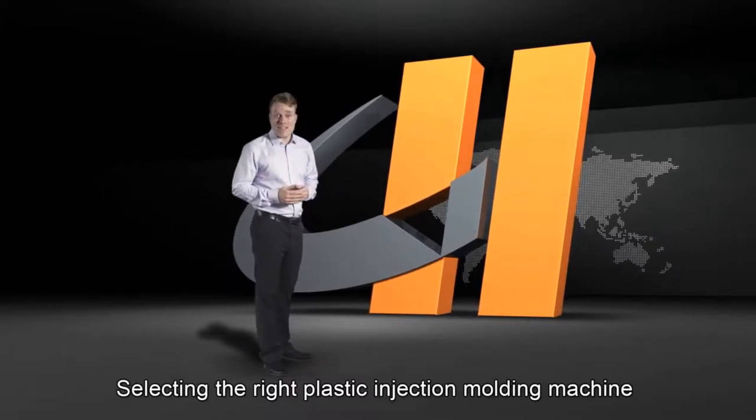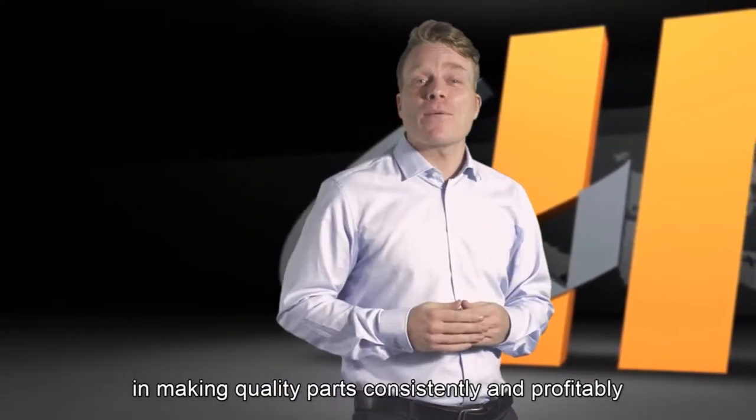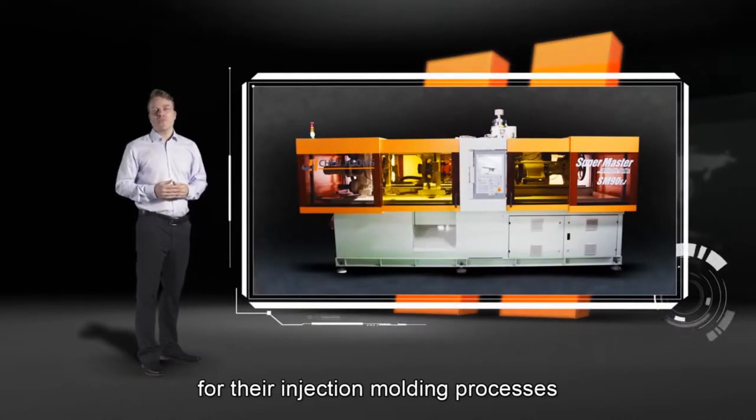Selecting the right plastic injection molding machine is one of the most important criteria in making quality parts consistently and profitably. Molders need cleaner, faster, and more efficient options for their injection molding processes.